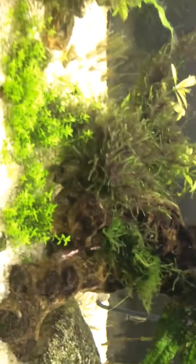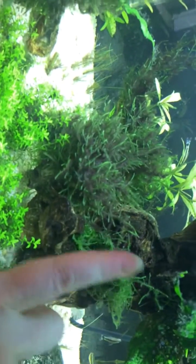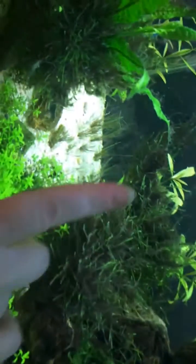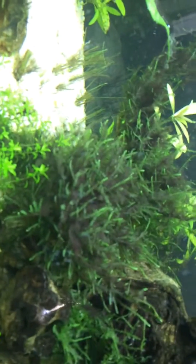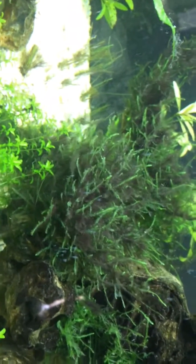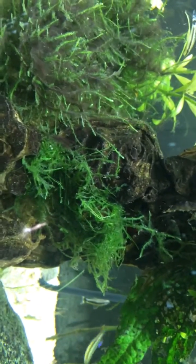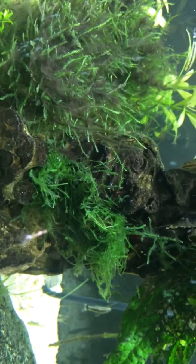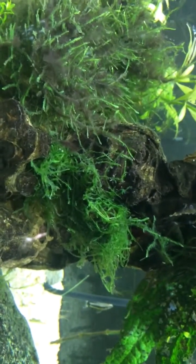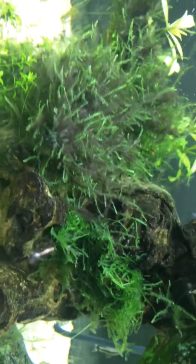This is interesting — there are two hunks of java moss right here. All this stuff growing here is absolutely covered in beard algae. This other bunch over here is my experimental one: I took it out, did a bleach dip, then soaked it in Prime and water for two days. It's clean — absolutely clean. There's no black hair algae on it at all.